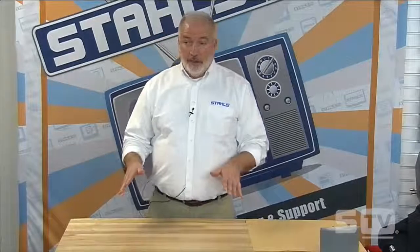Good afternoon, welcome to Stahls' TV. My name is Bob Robinson and today we'll be talking about business beyond t-shirts, or printing outside the box. Hopefully you all have a heat press, which is why you've tuned in, or you're considering a heat press. Some of you may be out there saying all you know how to do is print a standard t-shirt and you want to know more.